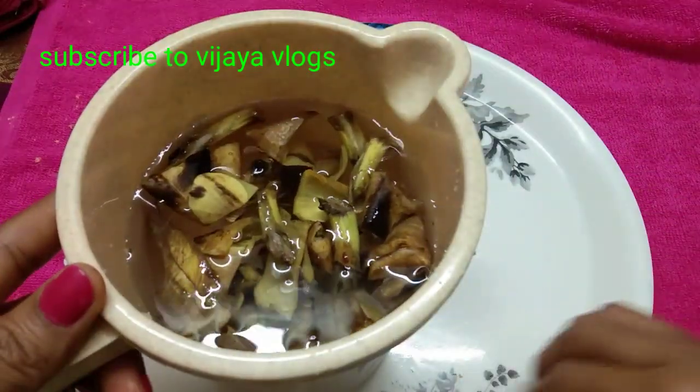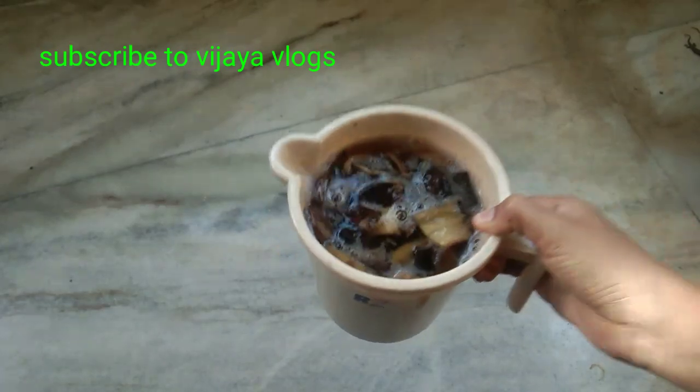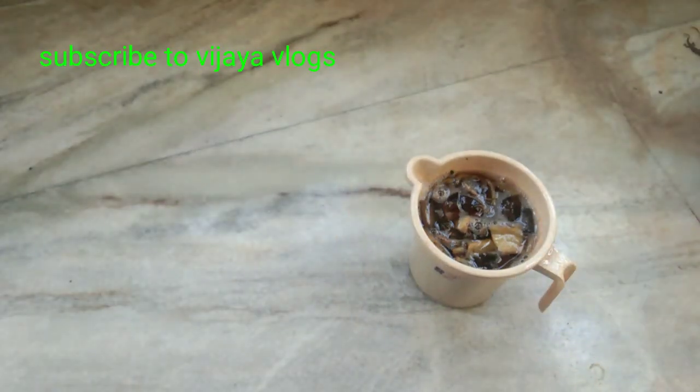Now we have a fertilizer for 2 or 3 days, so we can add the fertilizer to it.